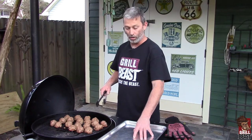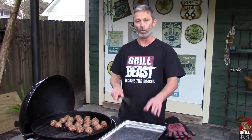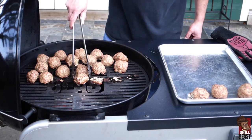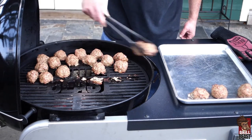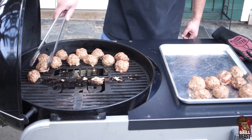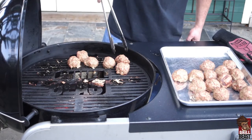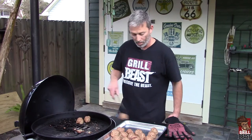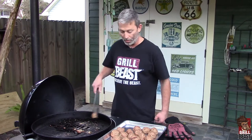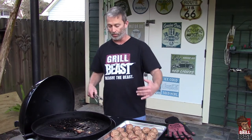The other thing you want to make sure — clean your cookie sheet or whatever. You don't want to put your cooked meat on something raw meat was on. When I get these inside, I'm going to put them in a pot of sauce and let them cook in the sauce for a couple hours so they can absorb the tomato flavor into the meatballs.